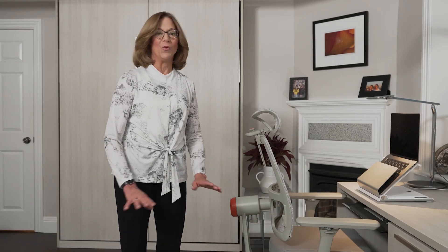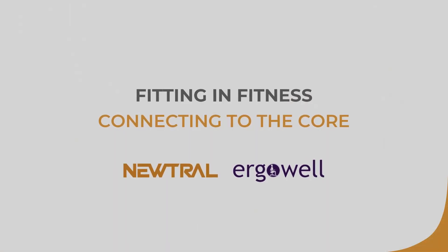Great exercise that you can do anywhere and it works so many different muscles in your body. Thank you for joining me and the Neutral Chair Company. Have a wonderful day.